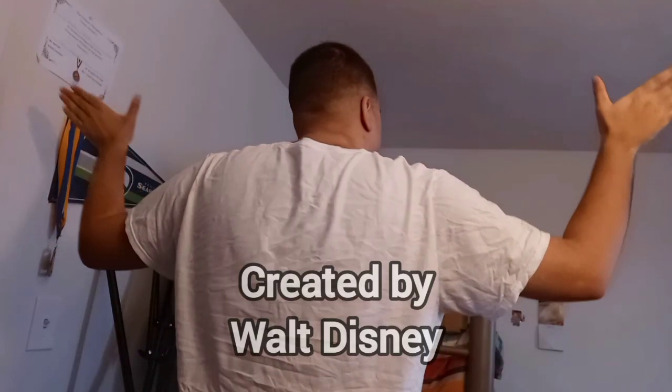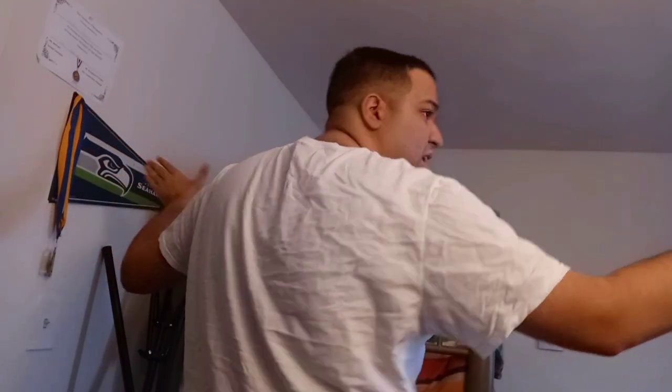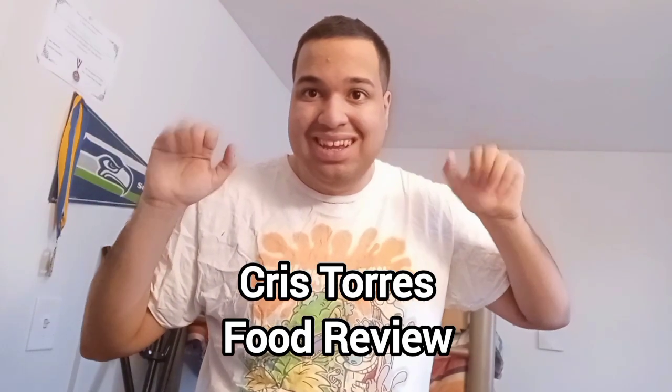Hello? Everybody here? Somebody else need to see me. Anybody can see it. Hello? Oh, hi! Hello, welcome to a food review episode of Brand New Season. Enjoy.